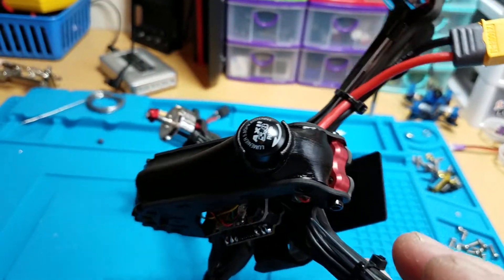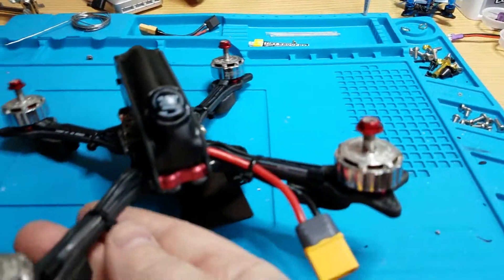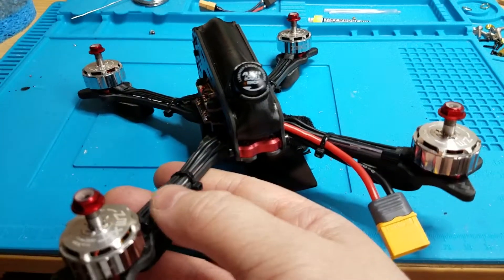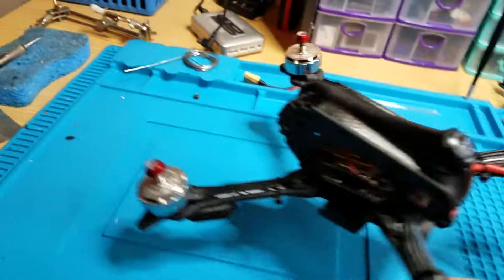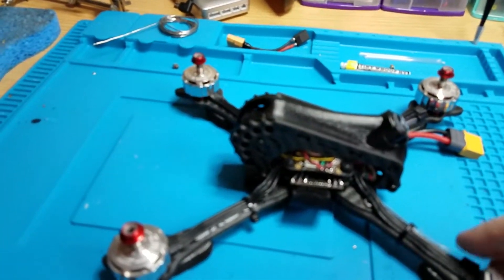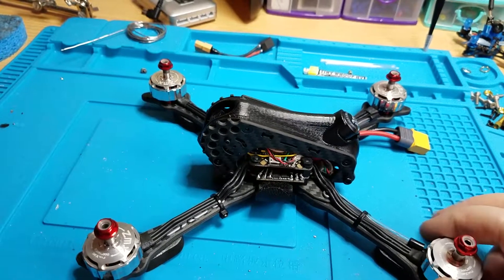It holds the antenna much better. I put tubes around the receiver antennas. So there you go — it's completely ready. All you need to do is bind it up, put some props on, and go fly.